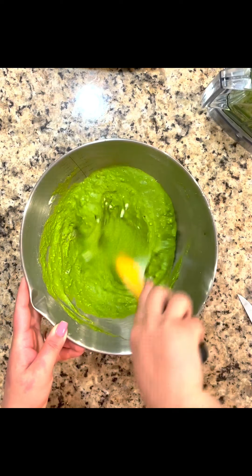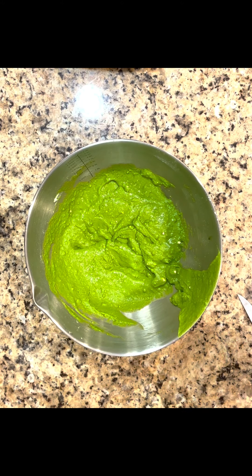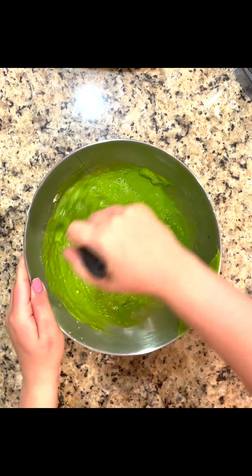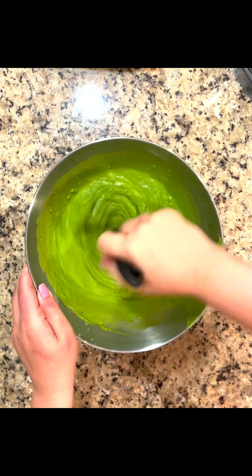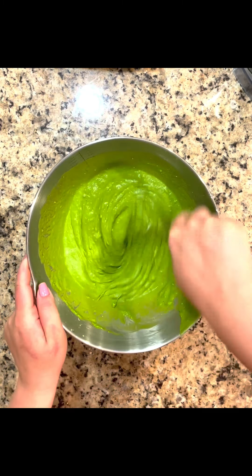The color is absolutely gorgeous. I'm sure the kids may not feel that way, so luckily it gets cooked down. I just rinsed out the blender adding a little bit more water, and then I just keep checking and playing with the consistency to find something similar to a pancake batter.